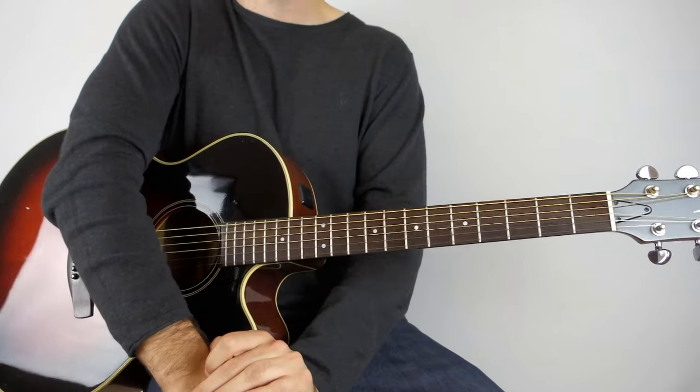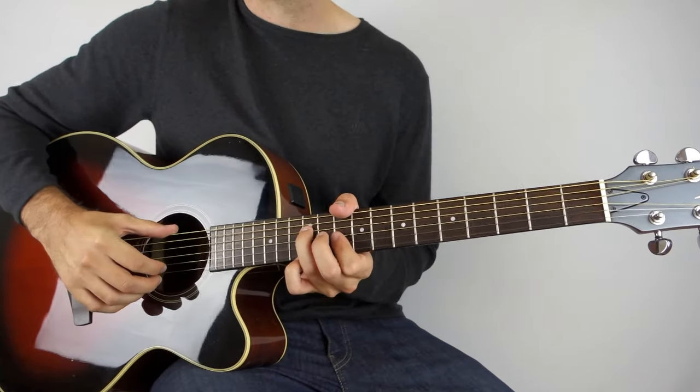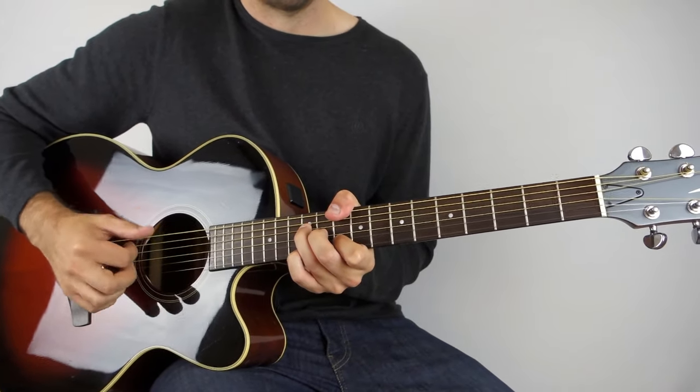So that's your intro. Then the verse comes along, and the verse is pretty much exactly the same as the intro. I think most of the time John is just playing the first-time pattern, and then the second guitar is doing the more melodic parts as well. But because it follows what he's singing, you can put that in if you want to. John probably mixes it up quite a lot. That's how you play the intro and the verse to The Heart of Life.